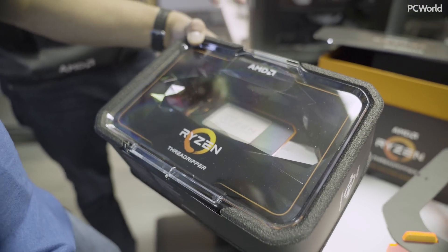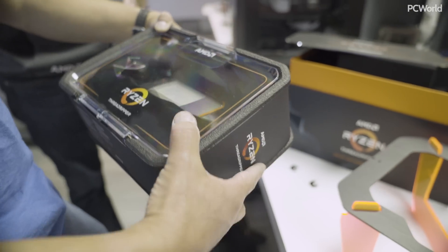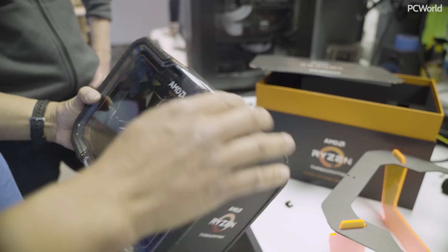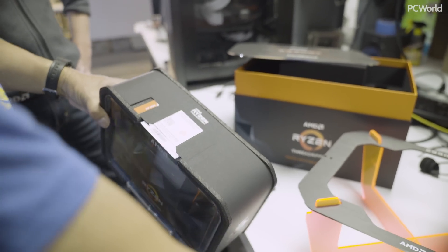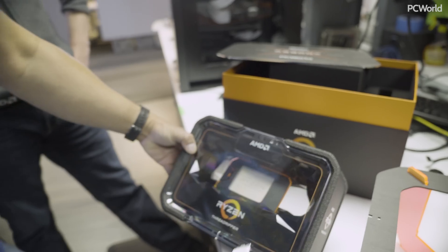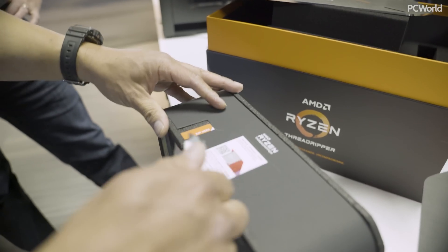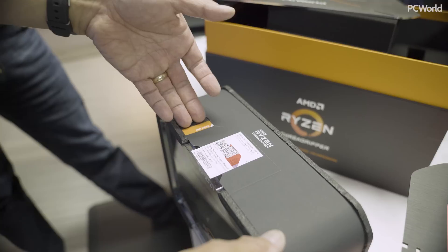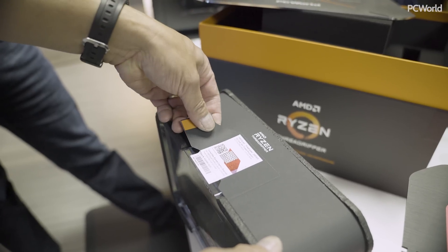We did ask the team to do a new package design for the second generation. We thought the second generation warranted a new package. And I'm going to break the seal here. Let's take the CPU out. I think you could just rip here. There goes. There goes the collectability — you will never get the value out of your action figure.